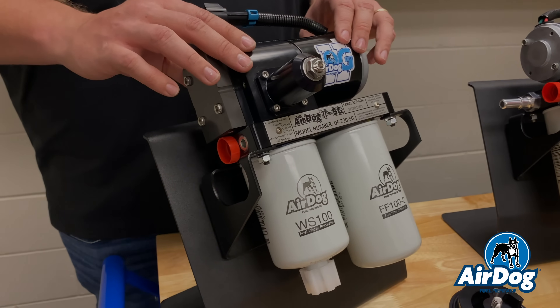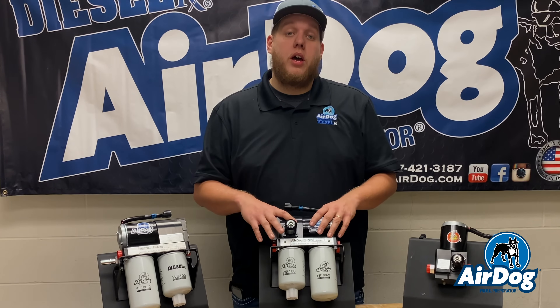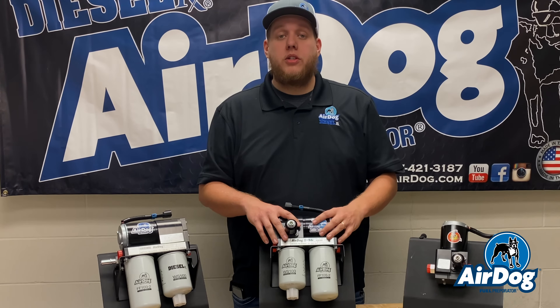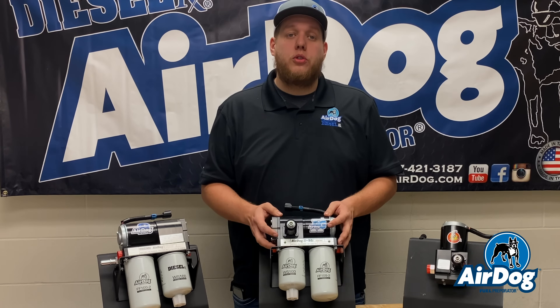So with this product line update, we are going to discontinue the AirDog 2 4Gs. We will be releasing the 100, the 165, and the 225Gs, all pressure ranges for all your applications. So if you could currently purchase an AirDog 2 4G for your application, it will now be an AirDog 2 5G.